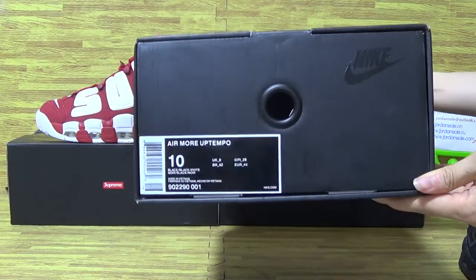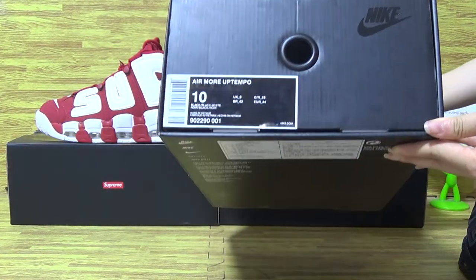Let's have a look at the size tag. It's size 10.